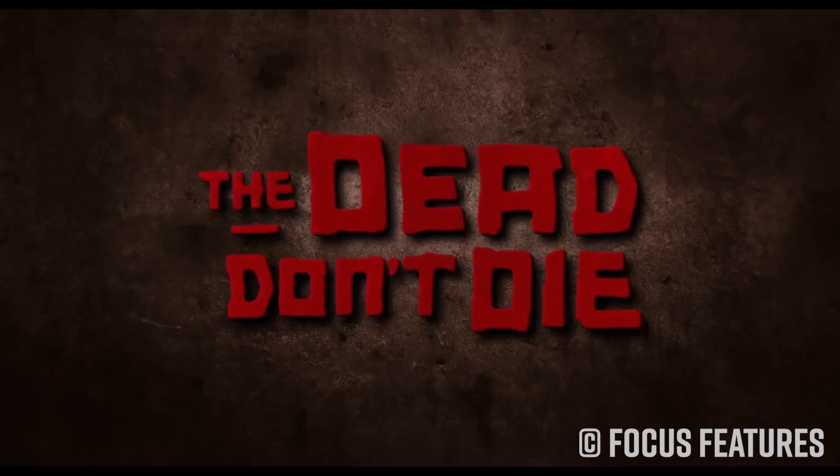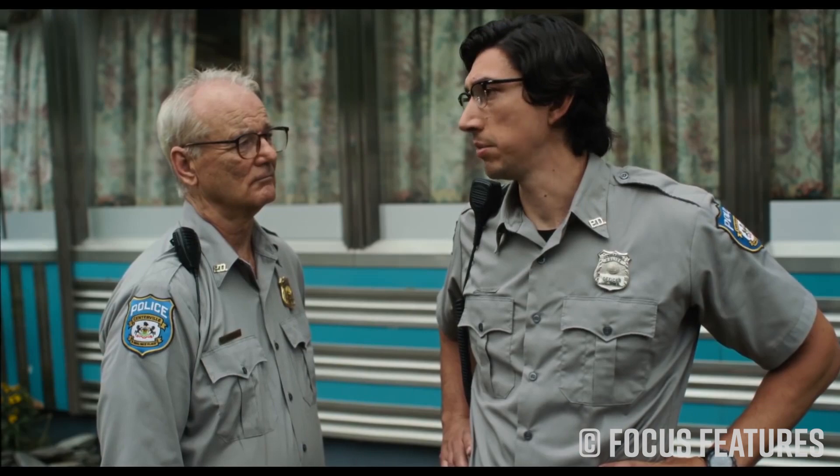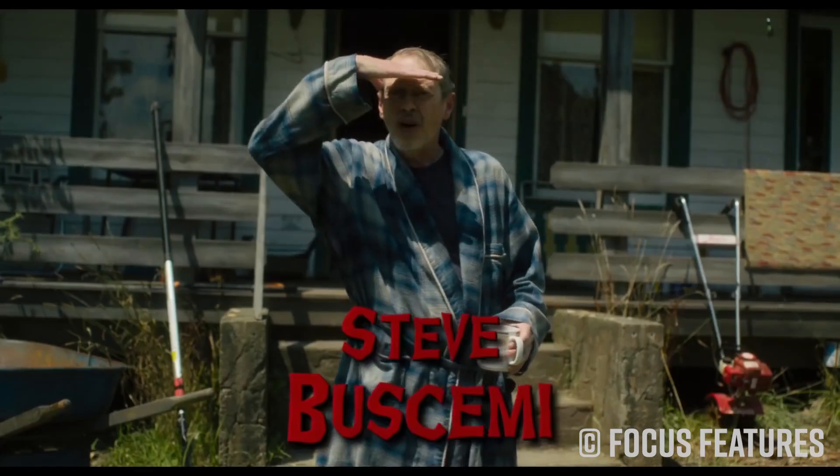Hey everyone, David C. Andersen here, coming at you from the KnifeCenter. As a knife fanatic, do you ever do that thing where you're watching a movie and someone pulls out a blade and you're craning to try and figure out what it is? Well, that happened to me recently when I went to see The Dead Don't Die, a new subversive zombie comedy movie starring Adam Driver, Bill Murray, and a ton of other big names.